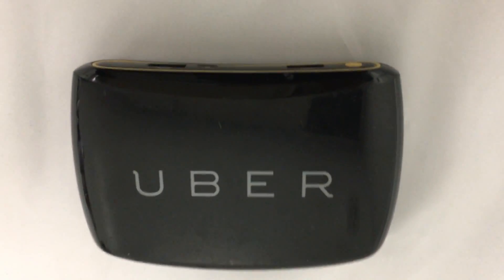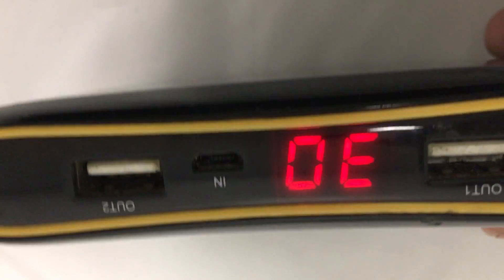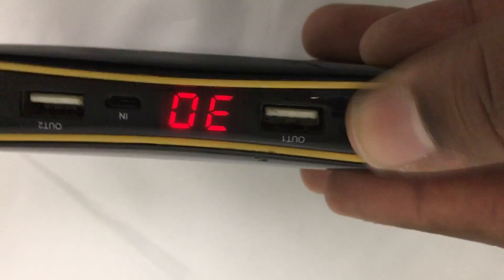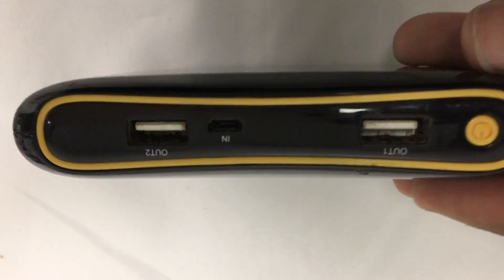We have this Uber battery pack here — a portable battery pack. Give you a look; my Uber shows how much power is left, 30 goes up to a hundred. You can plug it in, and that button is how you turn it on. You can plug in two devices at a time.